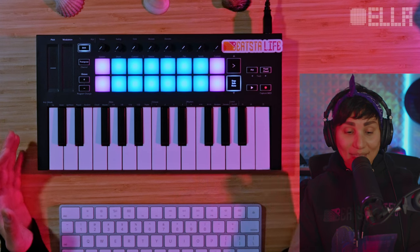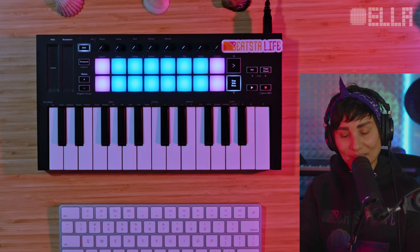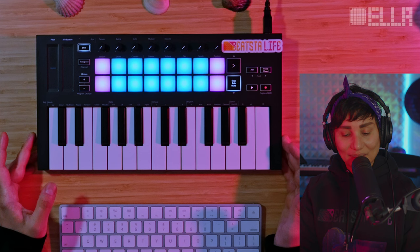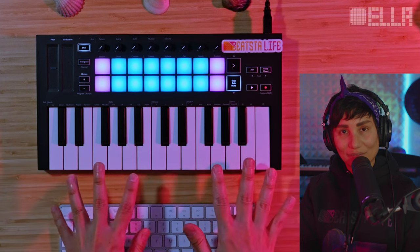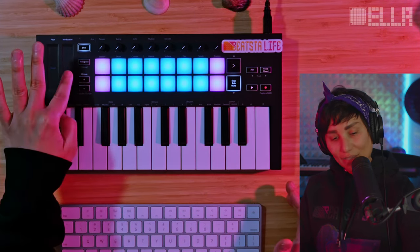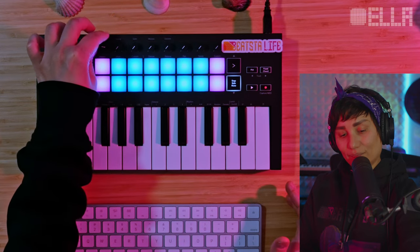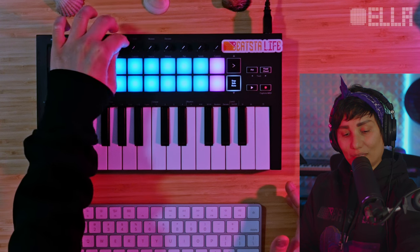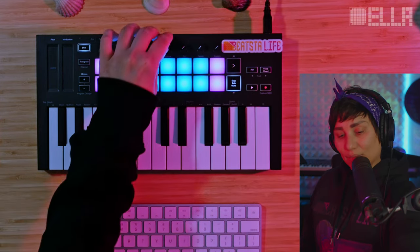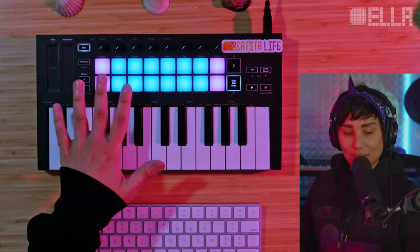Speaking of aesthetics, let's talk about the design of the controller. If you end up purchasing one, it is a plastic controller — very lightweight, not heavy at all. You've got basically two octaves of keys, so that's 25 keys, and you have two touch strips: one is the pitch and one is the modulation. Then you also have these knobs — they're not infinity knobs, they do have an end point, which I like. And then you also have 16 pads.